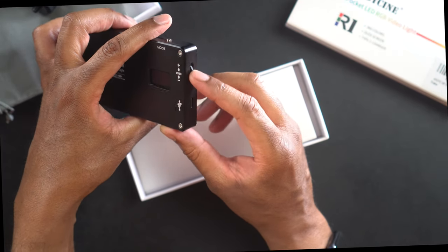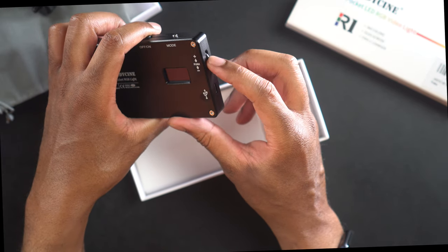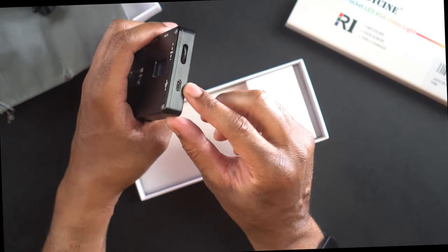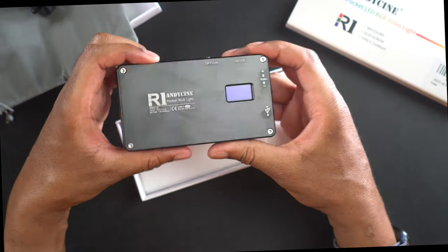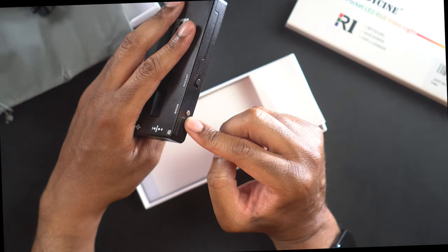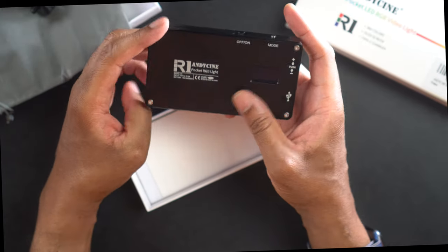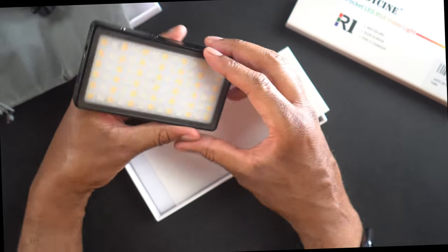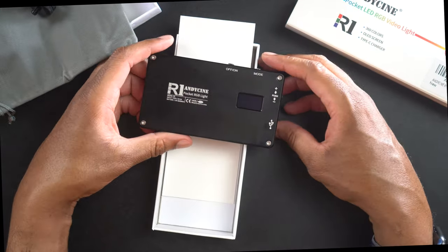On this side, we have the dial that controls power, color temperature, or the actual color. We also have the USB-C port on there so you can plug in and charge the device. On the top part is the mode button and the power button, and that's pretty much it. It's a pretty basic, simple light — it does work, it looks good. This is the Andy Cine Pocket LED video light.